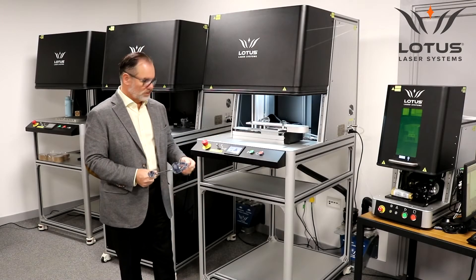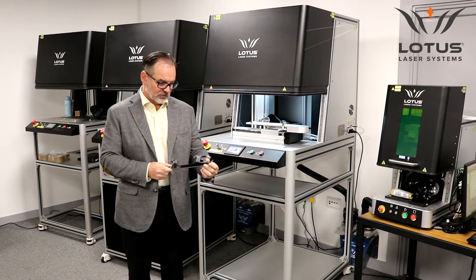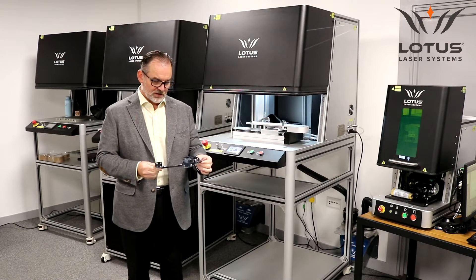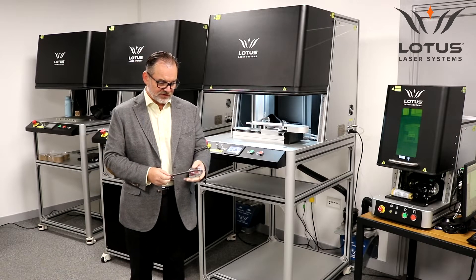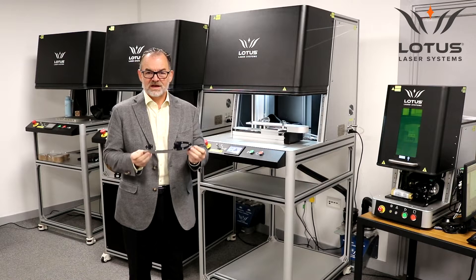We've created this system for our customer. They are a UK manufacturer — one of the world's foremost manufacturers of blades for ice skating boots. The blade is made from stainless steel, it's polished, and it comes in a variety of designs and sizes.